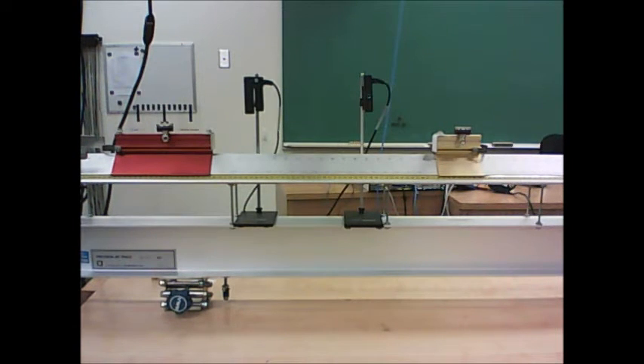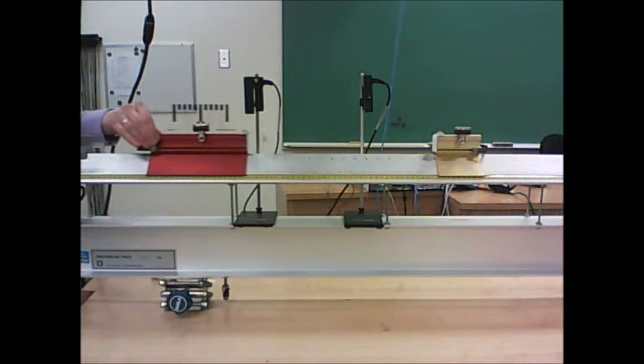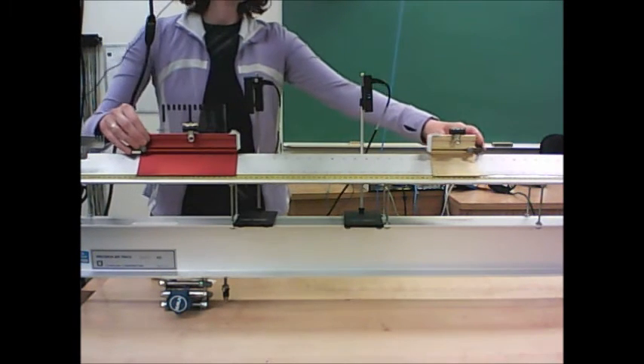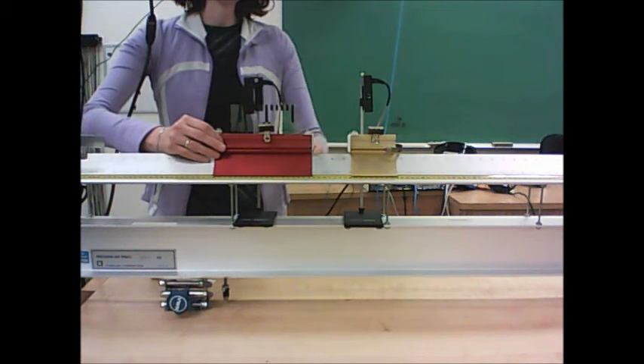We are studying an inelastic collision — that's a sticky collision where the two objects stick together. One of our objects is going to be the red glider and the other is the gold glider. They're going to collide together, and they're equipped with Velcro so they actually stick together.